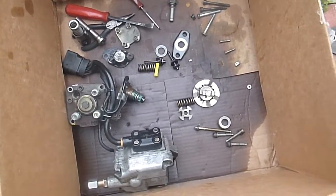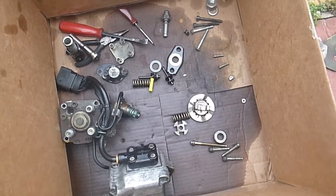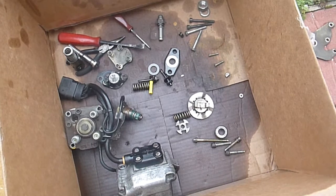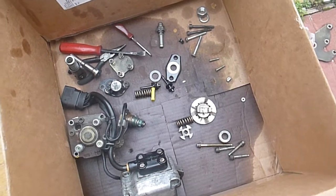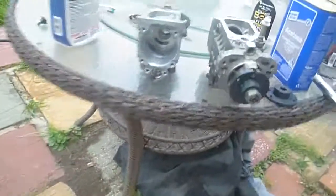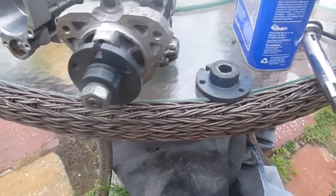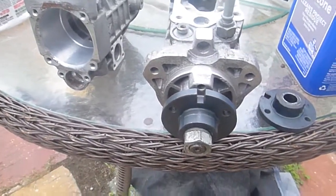If anybody wants me to, I'll show the quick reassembly procedure for these pumps. I've seen some other videos on the reassembly and it's pretty straightforward — there's no sense going over material somebody else has already done. But the position of that gear on the end is one thing I haven't seen in any videos, and I'm really at a loss. Thanks guys, take care.